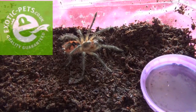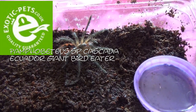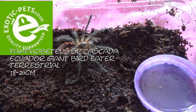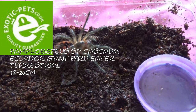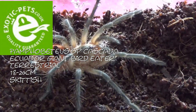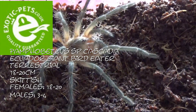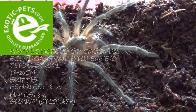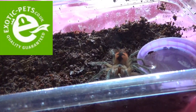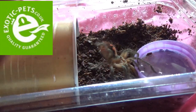Our next one is Pamphobeteus species Cascada, or the Ecuador giant bird eater. These guys are a terrestrial species and they will get between eighteen and twenty centimetres. They are a very skittish species, as with the majority of the genus. Females will live eighteen to twenty years and males three to four years. And this one I have called Grawp. Lovely takedown — I'll just put his little hide back in.